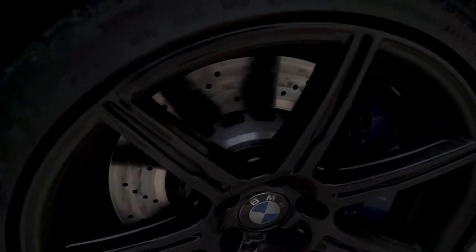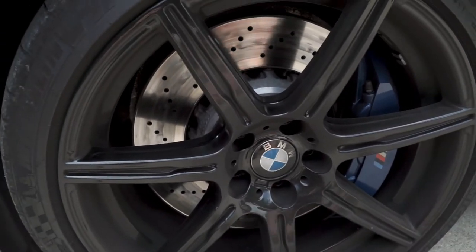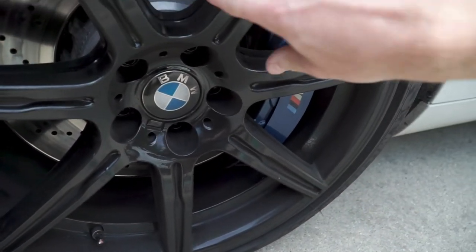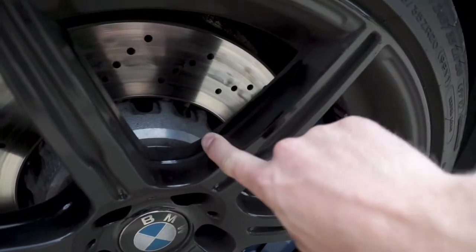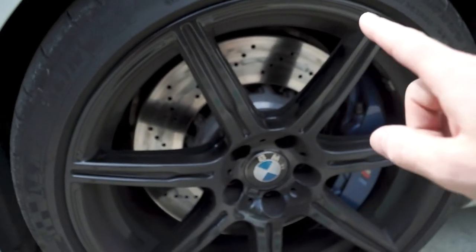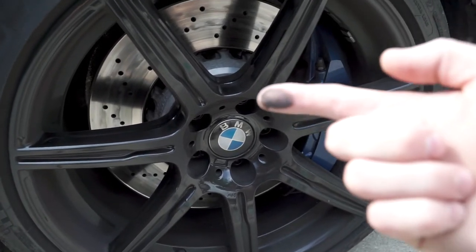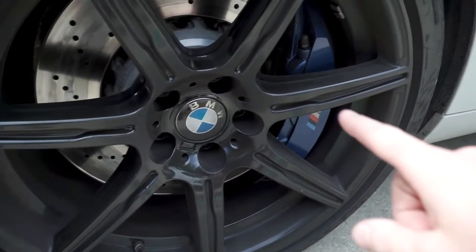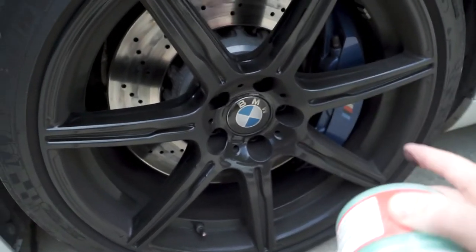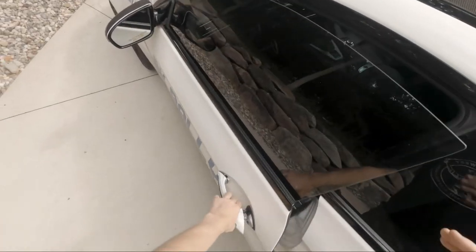If you look at my wheels on my M6 — let me brighten this up for you — my wheels always look like they're satin or matte finish, but in reality my wheels are always caked with brake dust. This car has giant 15.6-inch rotors front and rear, not the carbon ceramics clearly. So my wheels are actually gloss but they never look like it. I'm hoping this stuff will help with that and make it easier to clean.